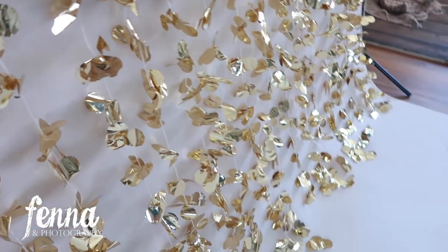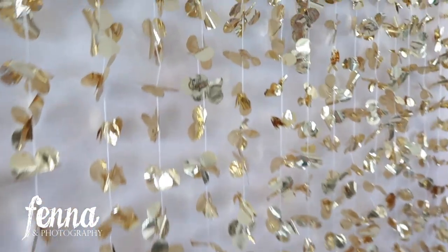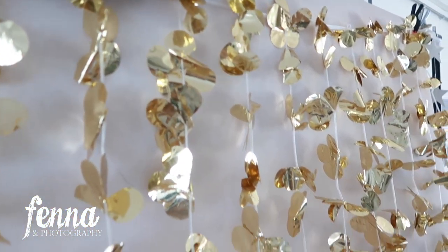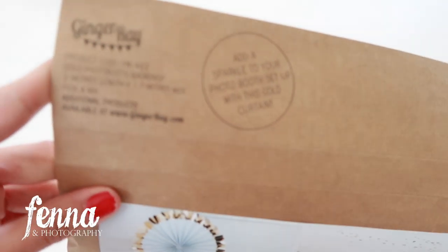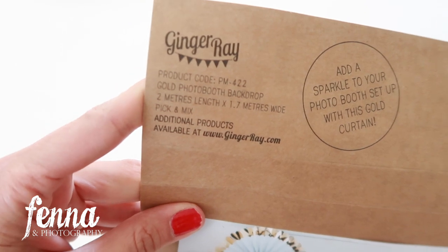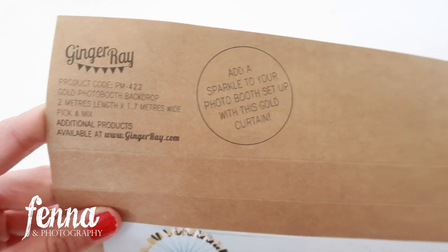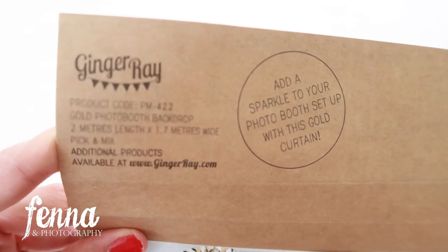I'm going to give you the dimensions — I'll look them up on the package. The dimensions are 2 meters in length and 1.7 meters wide.